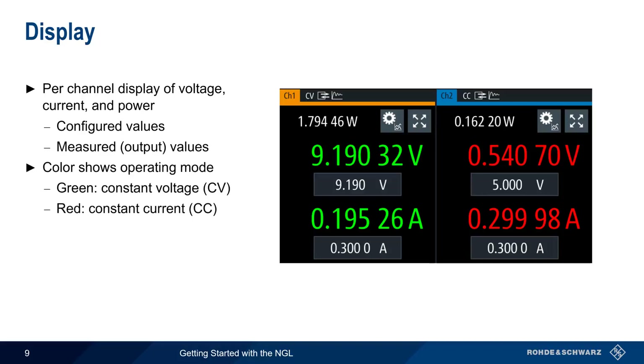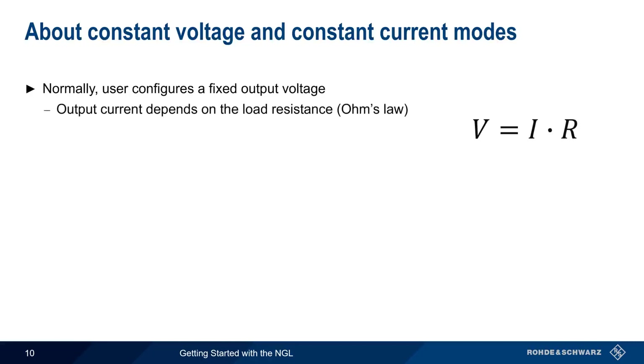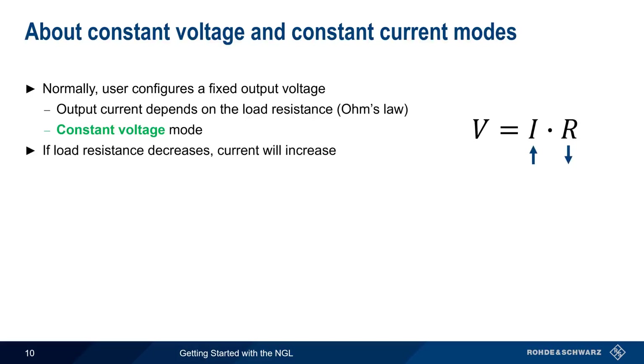Let's explain constant voltage and constant current. Normally, the user configures a fixed output voltage, and the output current depends on the load resistance as per Ohm's law — this is called constant voltage mode, because the supply holds the voltage constant even if load resistance and current change. Note that if the load resistance decreases, the amount of current supplied will increase, and a large drop in load resistance could lead to a current high enough to cause damage.